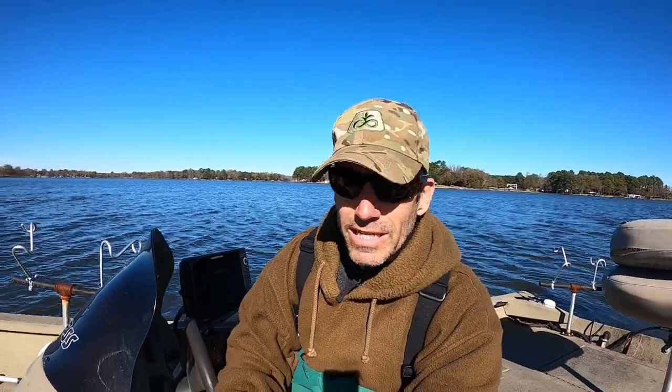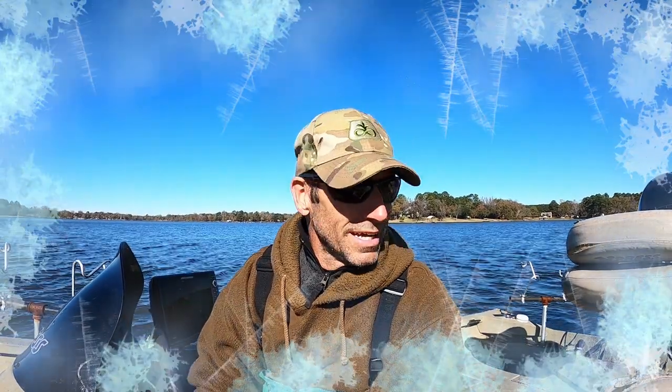Hey y'all, it's the first week of December. In today's video I'm going to be catching crappie without using any electronics. Yeah, I said it, without using any electronics. It was 23 degrees here this morning. I get to the lake, I don't have any battery — I got my trolling motor batteries and that's all. So I decided to go ahead and fish since I was here. Y'all stay with me.